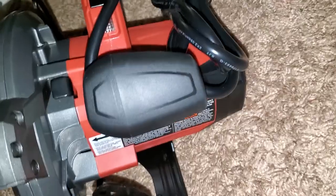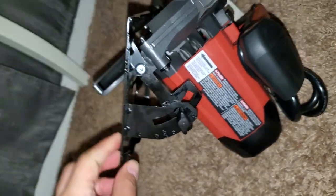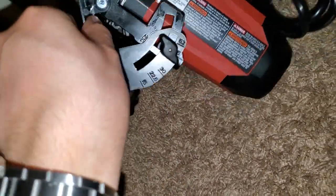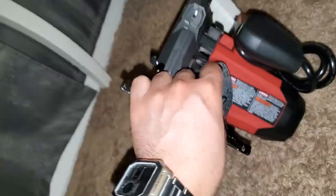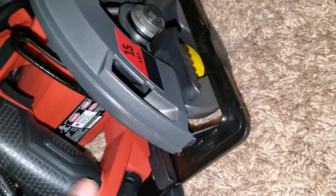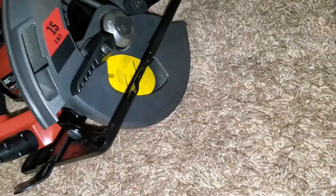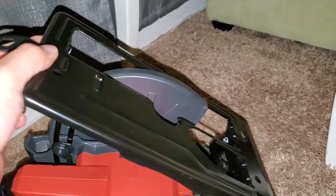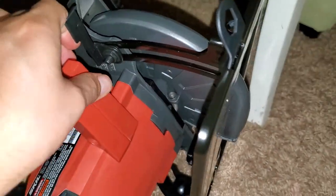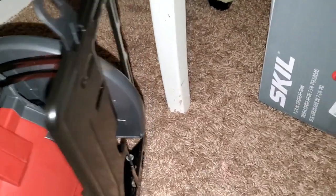Right here is where you can change the cut angle. If you want to do a cut at an angle, it can go up to 52 degrees — then you put it back. Also, the depth of the cutting blade can be adjusted by pulling this lever up. Once you've pulled it up, you can see there's a rail so that if you want the blade only at a certain level, you can adjust it, then put the lever back down so it doesn't move.